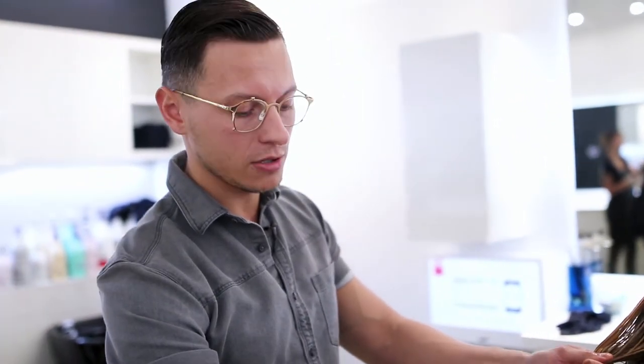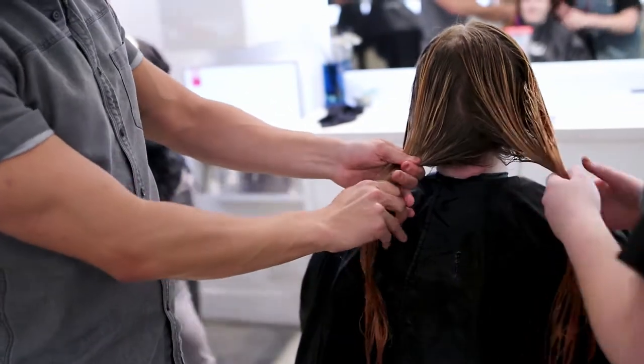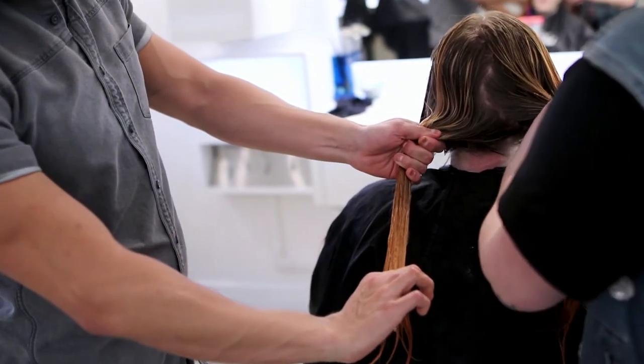Emily just filled Janine's hair, so this is just step one — because we're going from blonde to a copper, we want to make sure we get the pigment in the hair first. Now we're going to dry and then formulate for the all-over color.